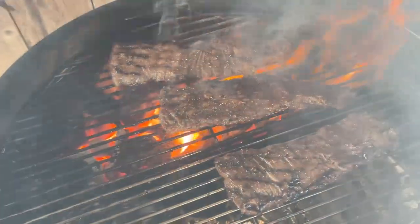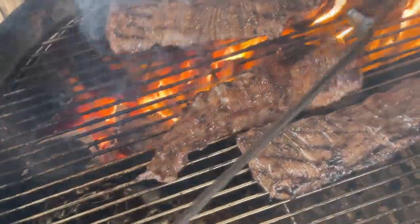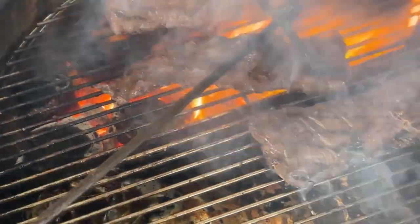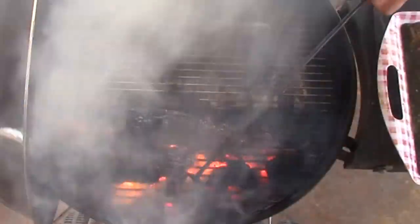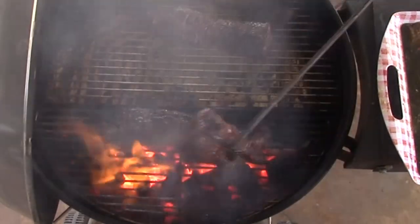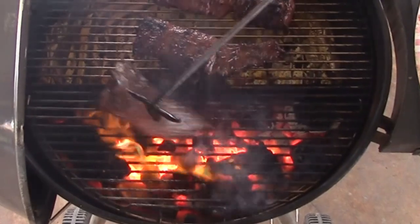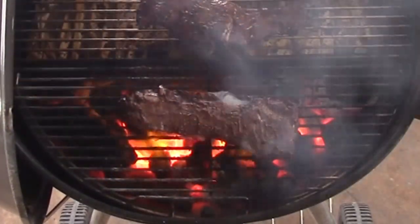They're off the fire, but they are still catching some of that radiant heat off of there. Looking pretty. These are looking pretty good, and again, we don't want to overcook these. About two to three minutes on each side on this hot fire is going to be plenty. Don't really want to go past medium — medium rare is okay, but don't take them past medium. You can start drying them out and toughening them up.